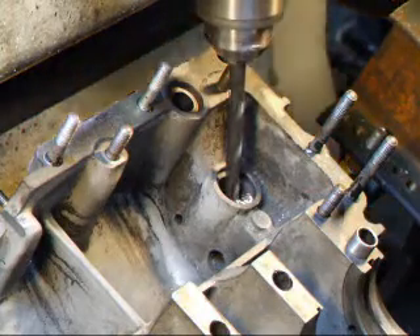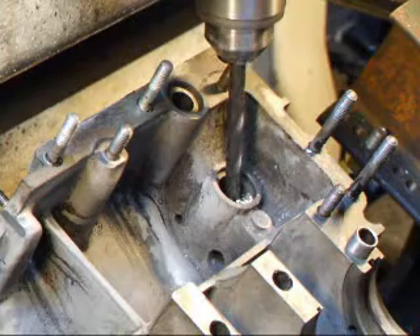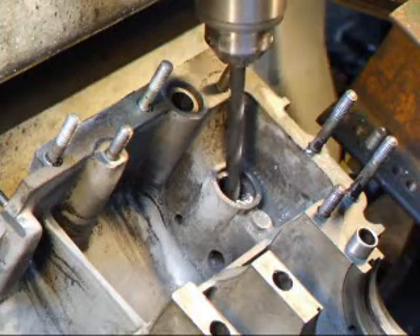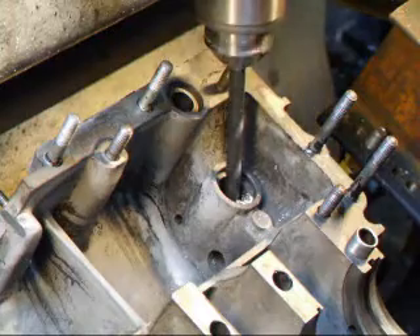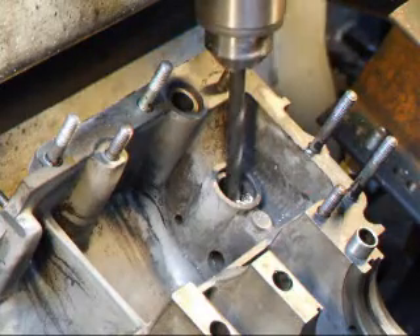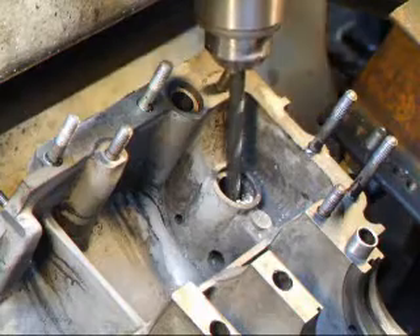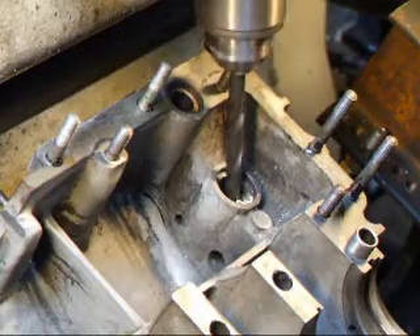Now we've got to clear up the drill bit here. We've got the drill bit in there, and we're going to change the drill bit later.